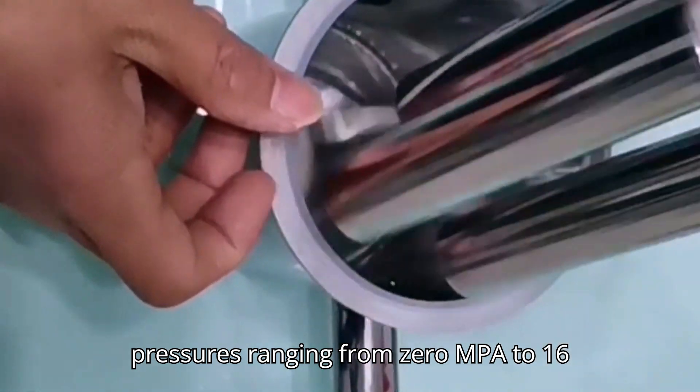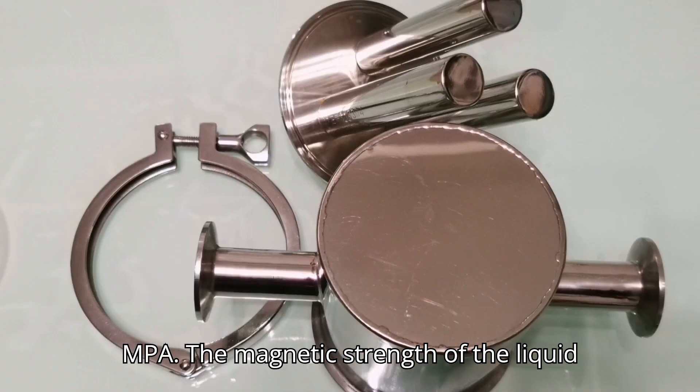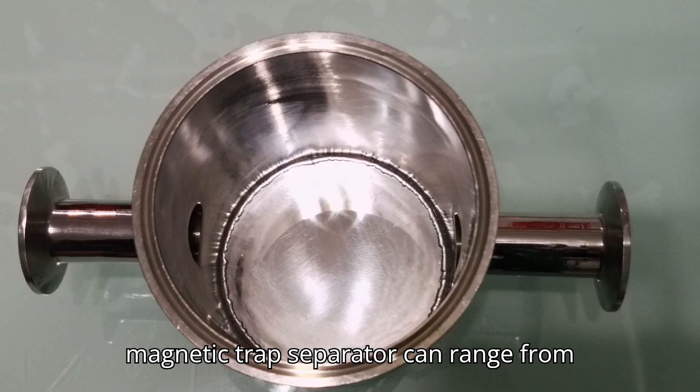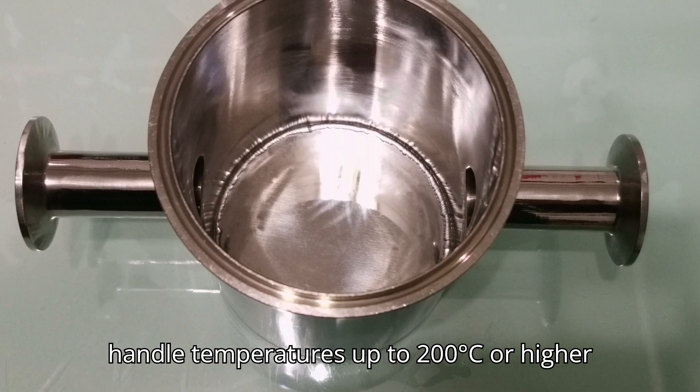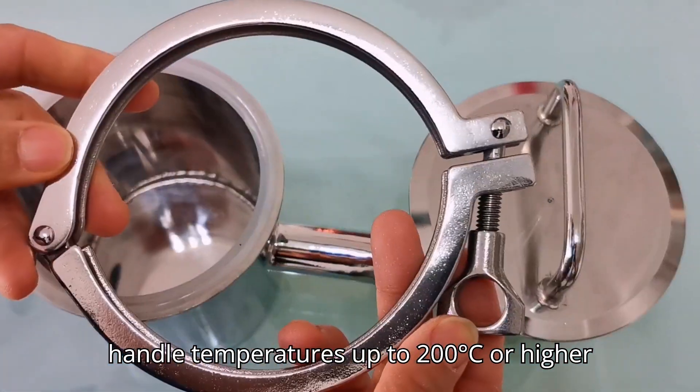Operating pressures range from 0 MPa to 16 MPa. The magnetic strength of the liquid magnetic trap separator can range from 800 gauss to 13,000 gauss, and it can handle temperatures up to 200 degrees Celsius or higher upon request.